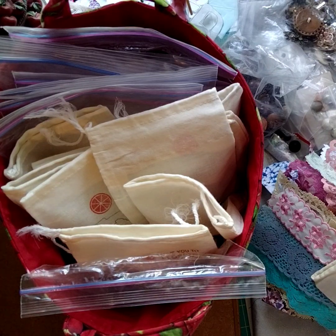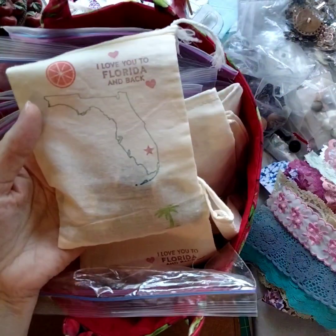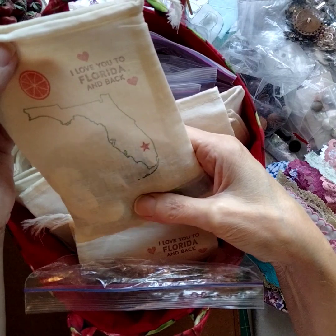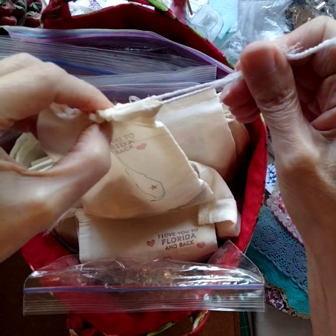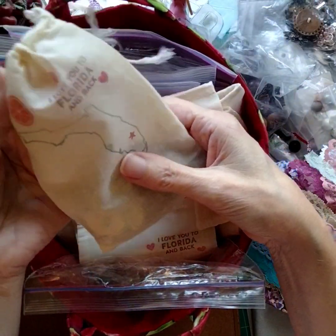That's a grab bag. And here's one of the cute little muslin bags that you're going to be receiving — a little drawstring bag, and I hand stamped on the front of it: 'I love you to Florida and back.'